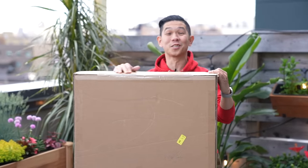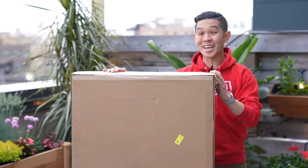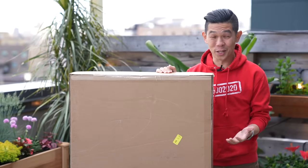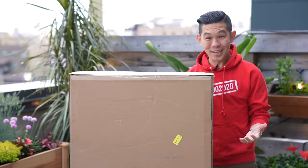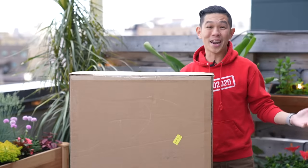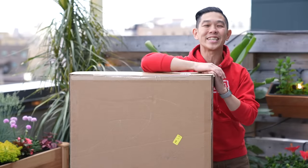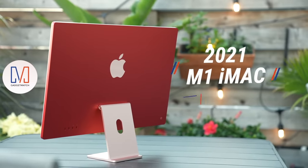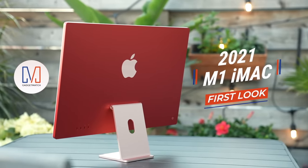So this just arrived today. It's going to go in my office, but I realized I don't have a space large enough to film an unboxing. So welcome to my patio, my oasis from the craziness that is New York. Hi, I'm Michael Josh, your gadget matchmaker, helping you find the right device to match your needs. And in this video, we'll unbox the new 2021 iMac.